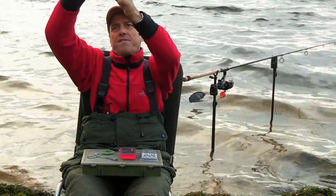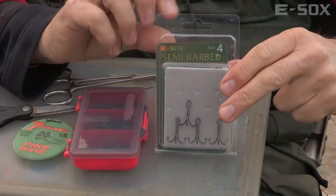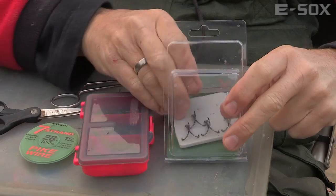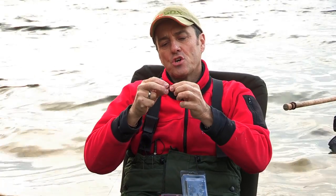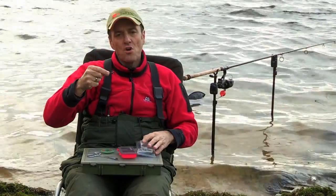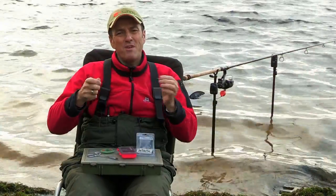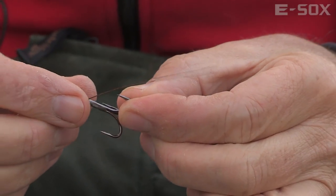I then go to the far end — the business end — where we fix the hooks. I'm using my old trusty size 4 semi-barbed Esox hooks. Absolutely perfect for the job. They're strong, and the semi-barbs make them very easy to unhook the pike when you've got them. They're just brilliant for the job.